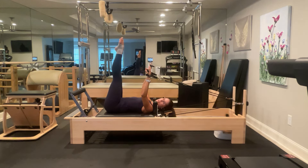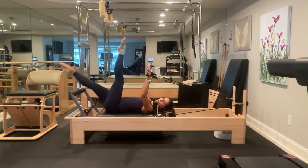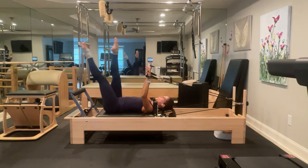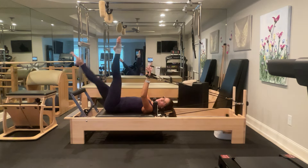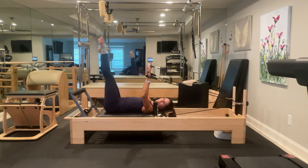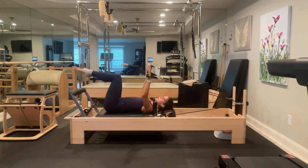Now extend the legs up to the ceiling. Let's do some nice scissors — reciprocal scissors, so our legs are going to pass mid-kick. The most important thing here is to keep our body completely still. Really set those shoulder blades down to the mat. Our hands should be wider than our shoulders, more in line with the pulleys behind us. Count to eight, nine, ten. Then legs up to the ceiling, bring them back down to tabletop.